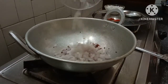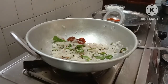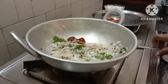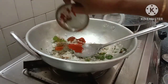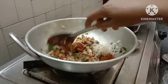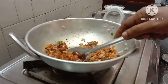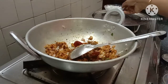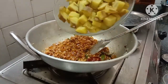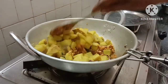The sauce is soft and easy to make. I will make a little dough, cut the dough. Put the sauce in the pan and mix it.